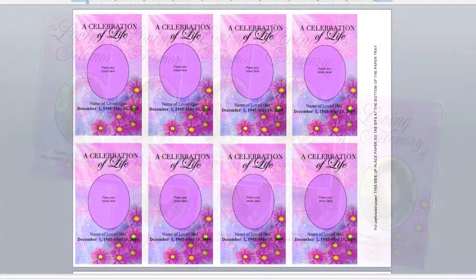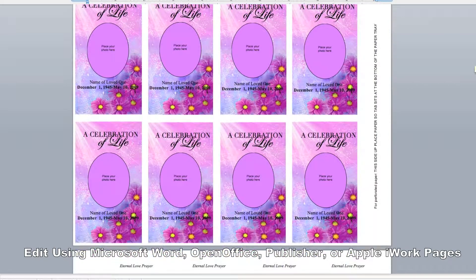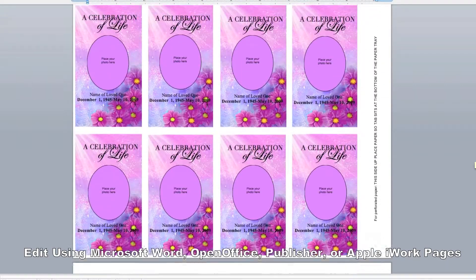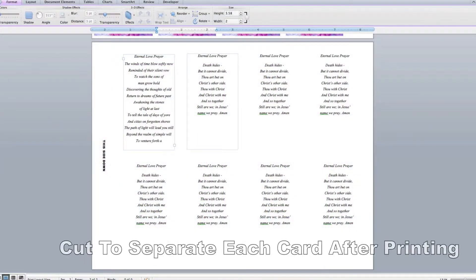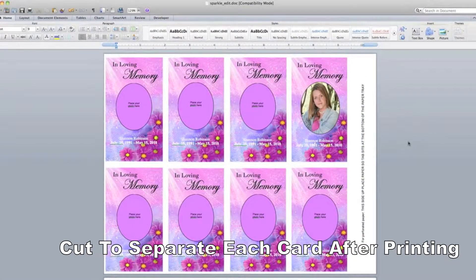Let's take a look at how easy it is to personalize. The template contains two pages for the front and back of the cards. Since there are eight cards per sheet, you will need to edit each card and insert the photo accordingly. You can edit the back of the card by typing a favorite prayer, poem, or quote. The possibilities are endless.